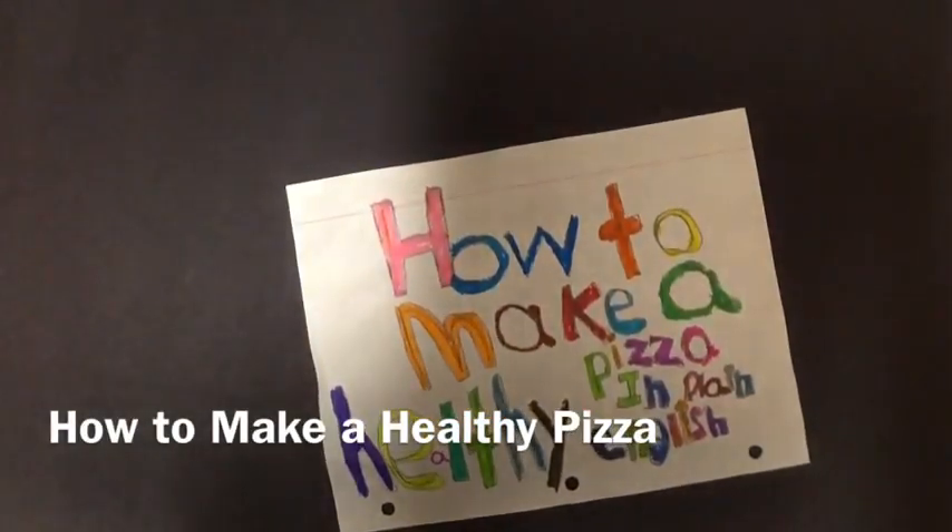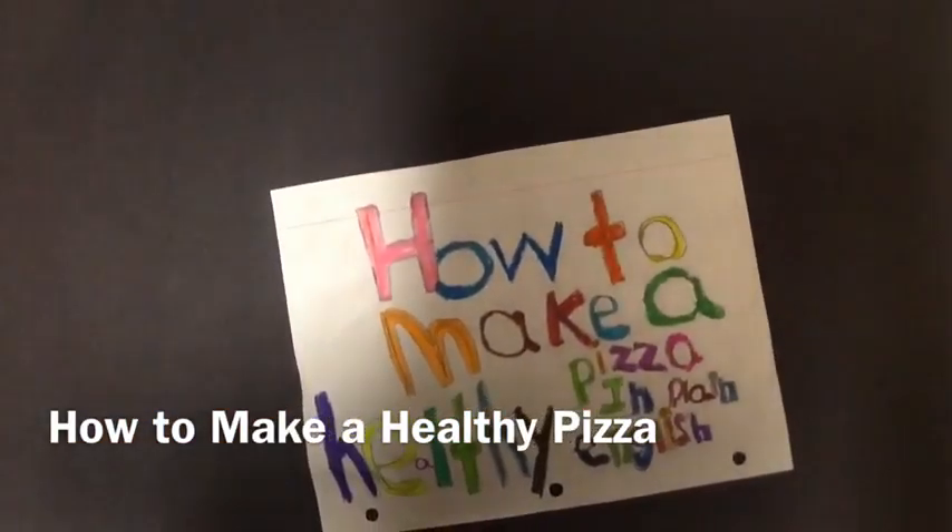How to make a healthy pizza in plain English, by Karin, Jake, Nico, and Nathan.